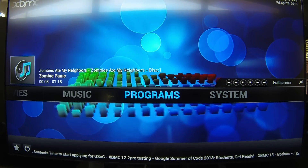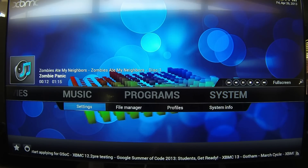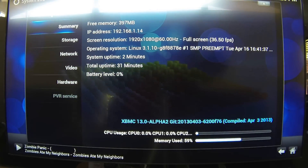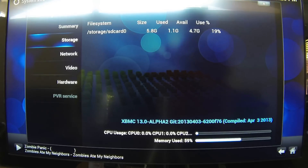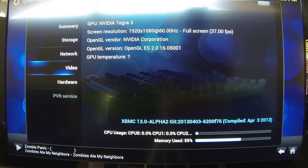XBMC is very smooth. There's not much lag or anything. This actually provides more info than OUYA does, so once it launches it'll definitely be worth getting.